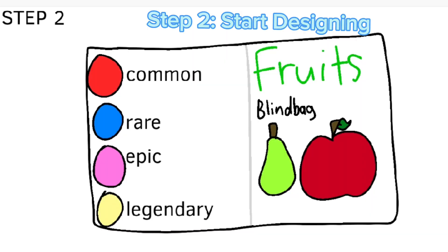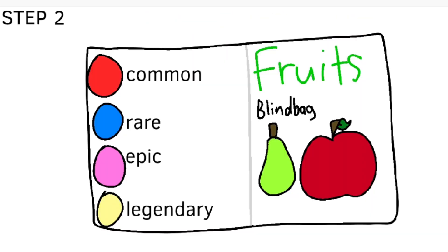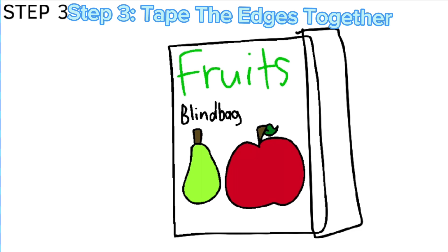Step one: fold a paper. Step two: start designing. Step three: tape the edges together.